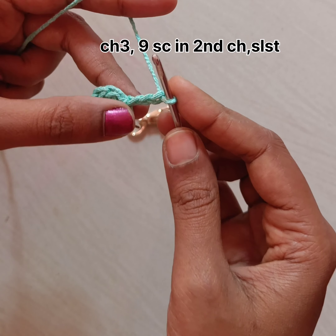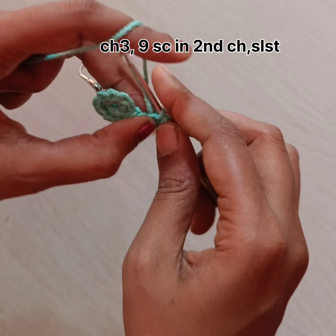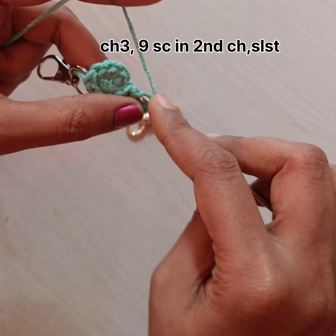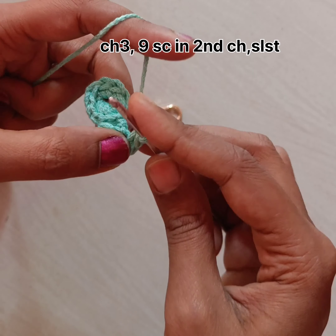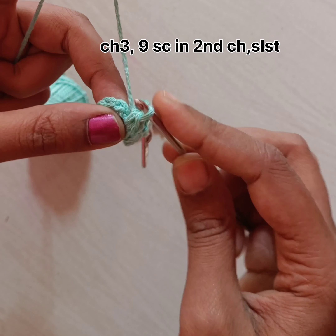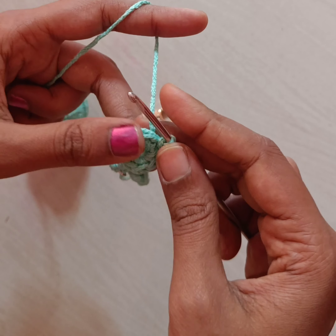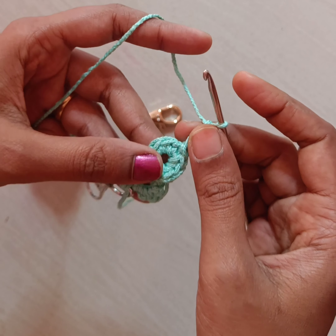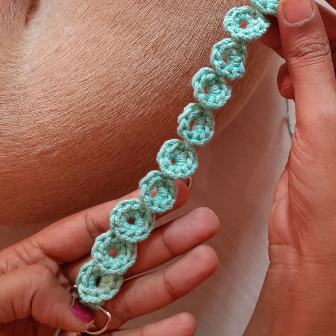Insert the needle into the second chain and do nine single crochet again. Do the 9th single crochet and do a slip knot in the first single crochet. Again we need to do chain 3 and consider the second chain as the loop — this is how we need to continue. I have now done 10 flowers like this.